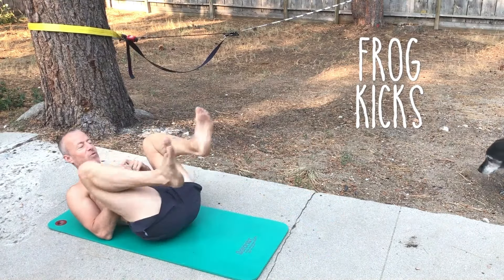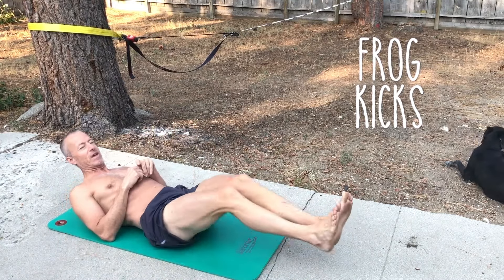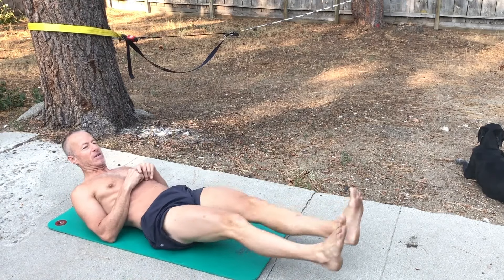I do 23 in each direction of the frog kicks. This is really great for the hip flexors, and you also get some hamstring. If I point my toes, I get my calf going too. Then switch directions.